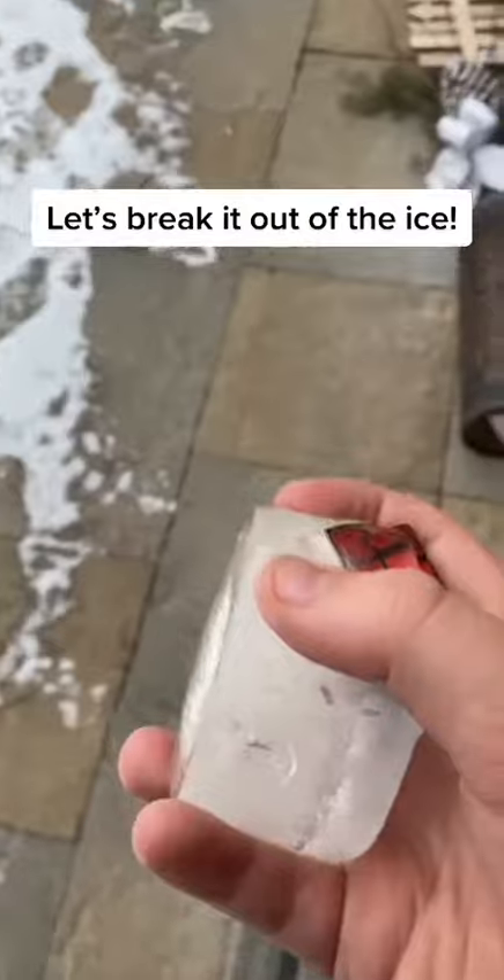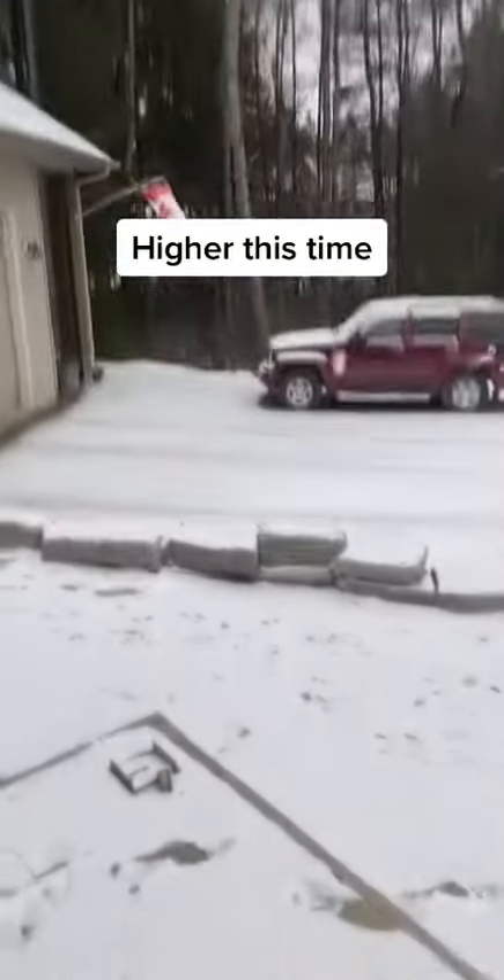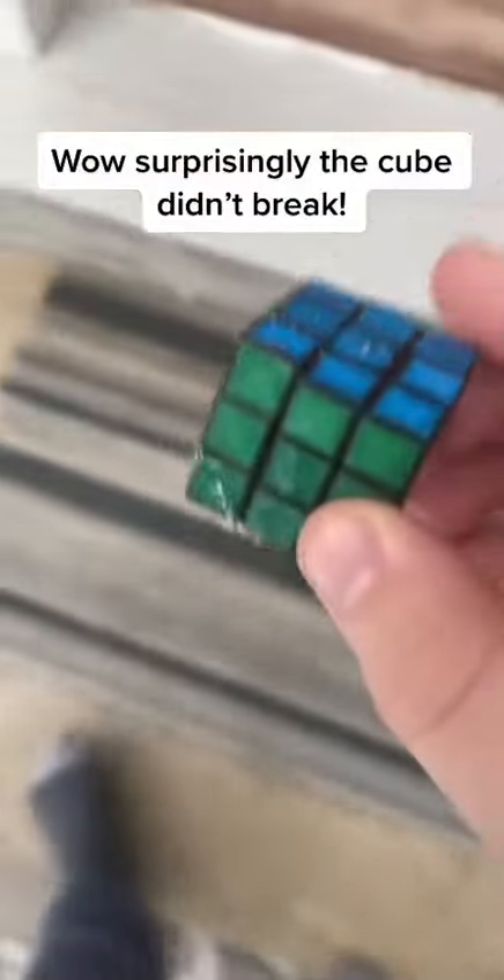Let's break it out of the ice. It didn't work. Higher this time. Wow, surprisingly the cube didn't break.